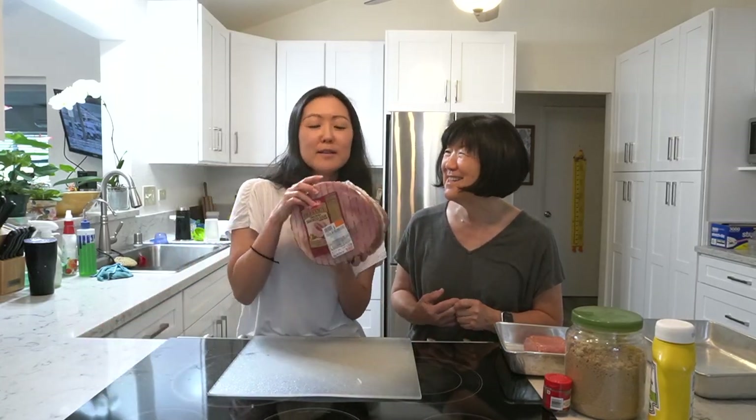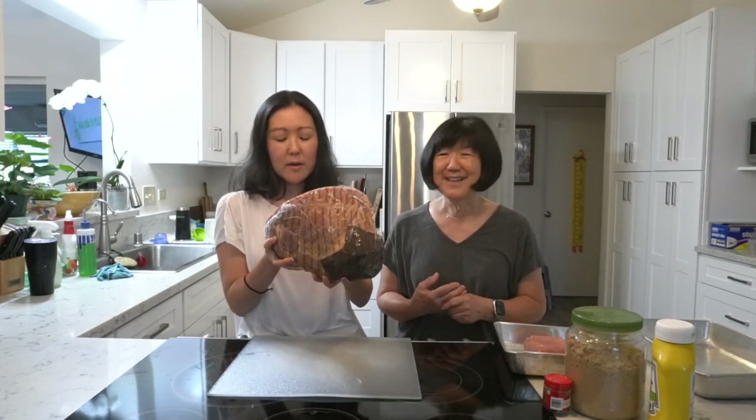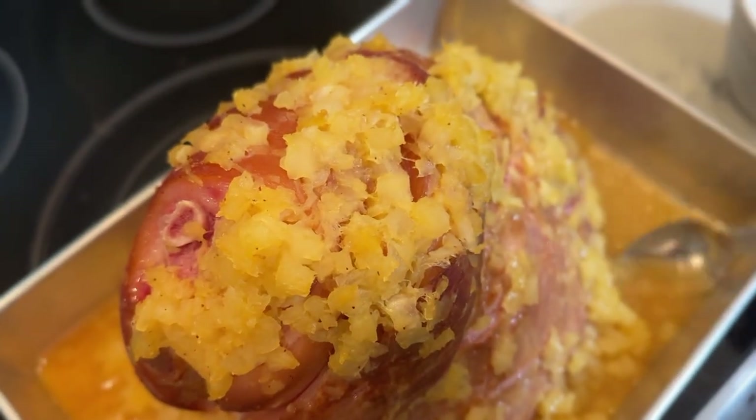On a ham. So I bought this ham at the market — it's a 2.79 pound ham. We're going to put the pineapple on here too, right? Yes. We'll make some vegetables and have it for dinner.